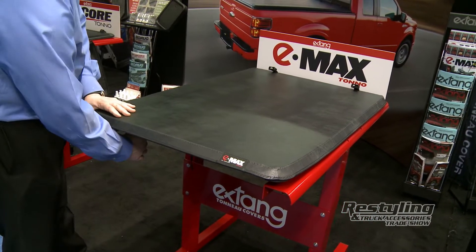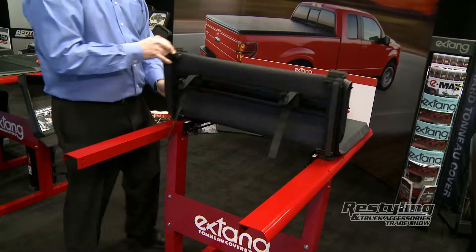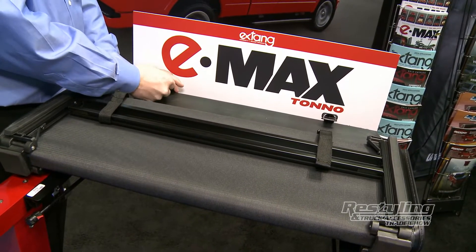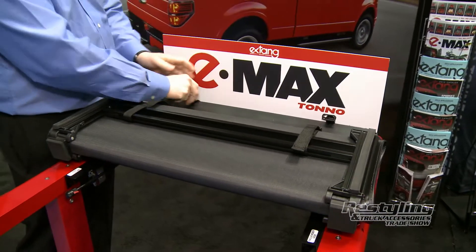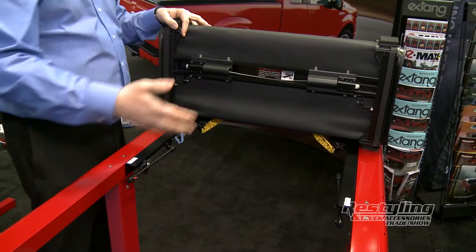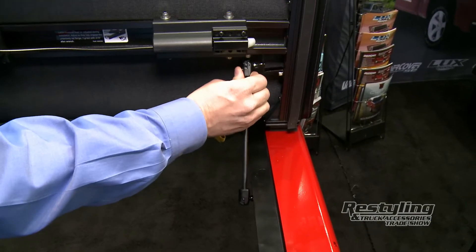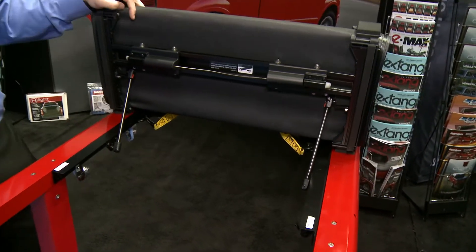The way you work this, if you're ready to fold it up, is you release the clamps and fold it up. You can ride with it in this position as long as you strap it down, similar to the Trifecta. The key feature on the new Emax, though, is you can pull a release mechanism here and allow it to go up against the window — not touching it. Then you put these struts on to attach it and you can drive with it in this position, giving you full access to your bed with a tri-folding cover.